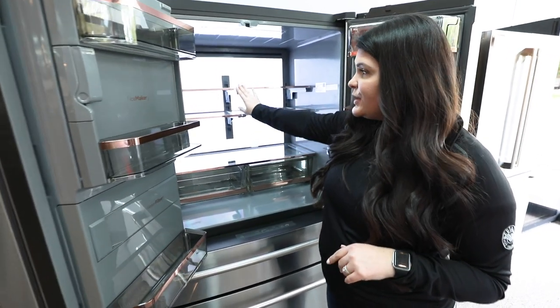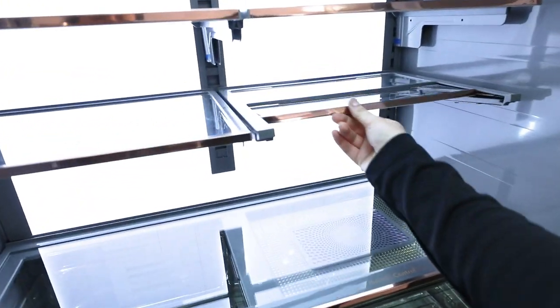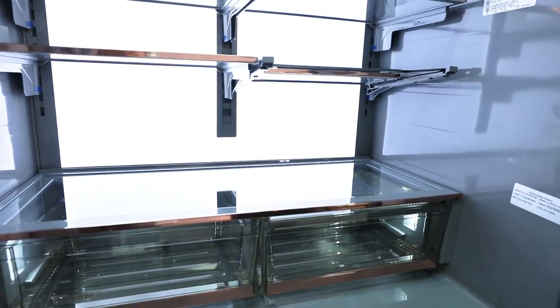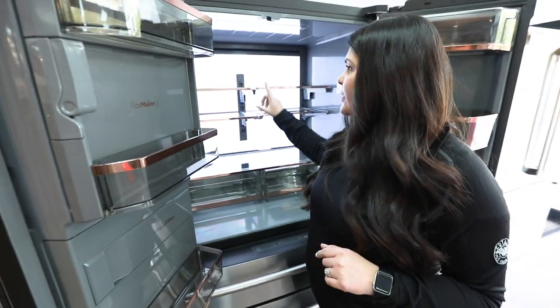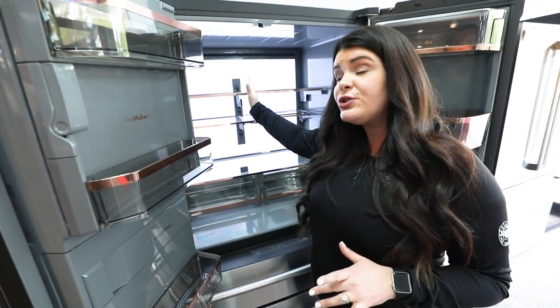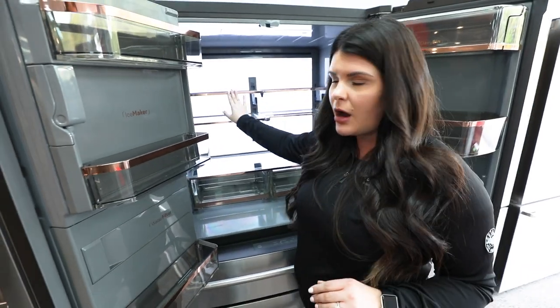You also have some shelf adjustability, including a collapsible shelf right here. So if you have a wine bottle, a two-liter, or anything tall, you can collapse that back to get a little more space. You can also adjust the shelves to a couple of different notches on both sides. It's a split shelf as well, which is great — you can offset it so it doesn't have to go all the way across.